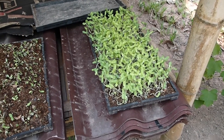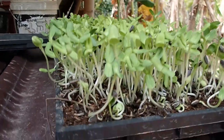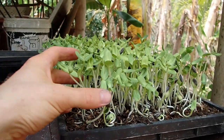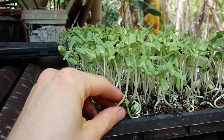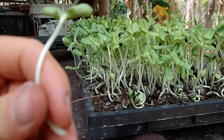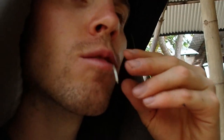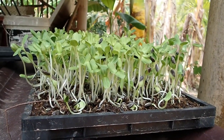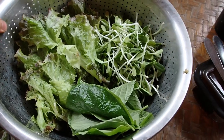Day number five or six — they're looking awesome. They are ready to eat. Just cut them down like this, no need to wash. Very delicious. Today we can enjoy our beautiful sunflower sprouts.